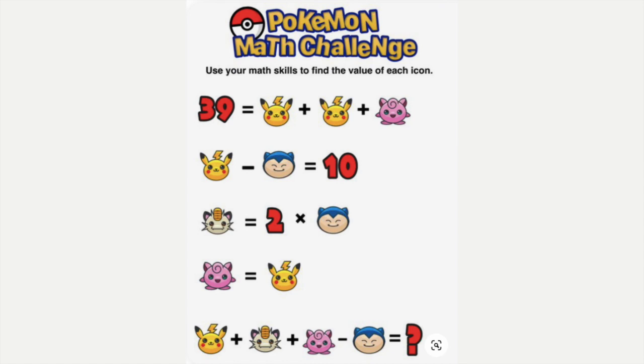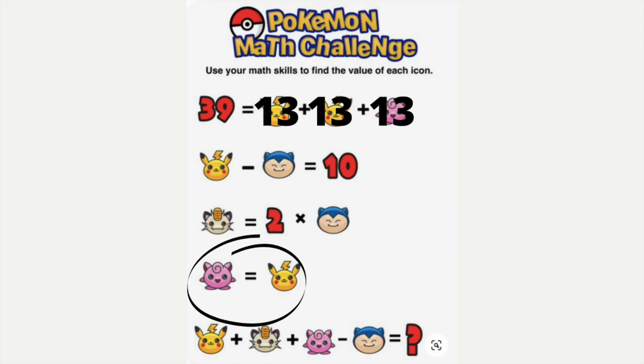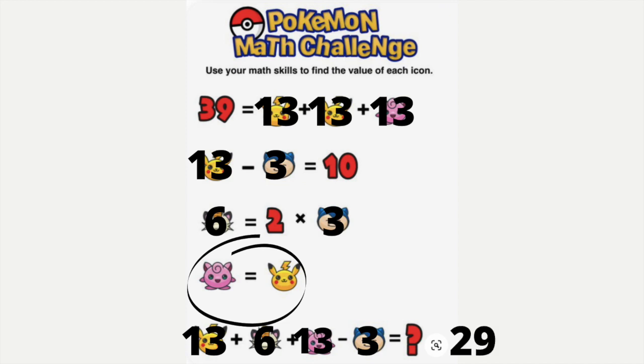Next we have a Pokémon example — feel free to correct me if I'm wrong on any of these names. Just like the last one, they tell us two things are equal: Pikachu and Jigglypuff are equal, and in that first line we have three of them equaling 39. So 39 divided by 3 — each would be worth 13. Then 13 minus Snorlax equals 10, so 13 minus 3 equals 10 — we know Snorlax is worth 3. Then 3 times 2 would get us Meowth, which is 6. Plugging them all in, we'd have 13 plus 6 plus 13 minus 3, and going left to right gives a final answer of 29.